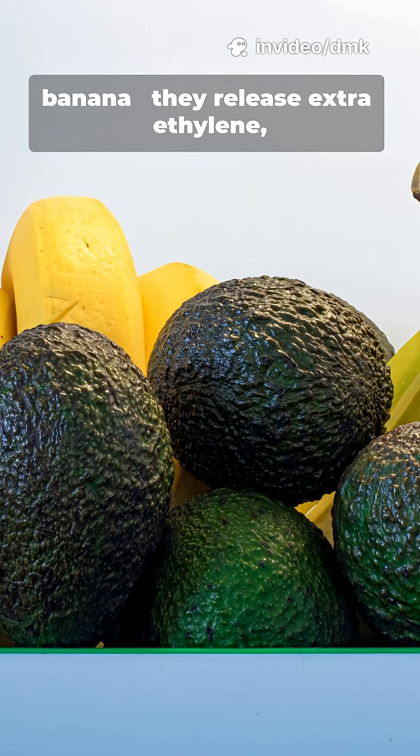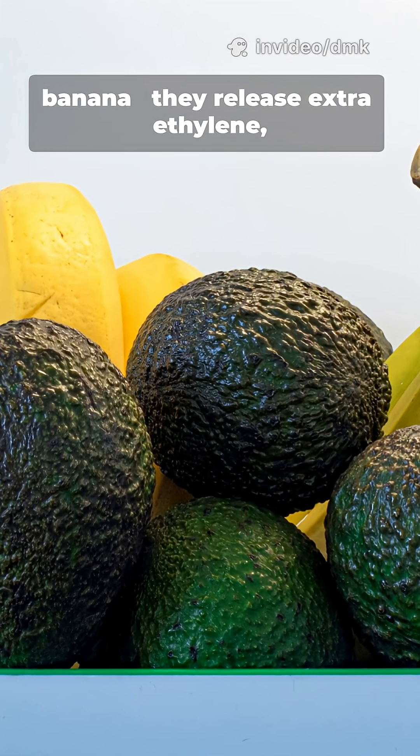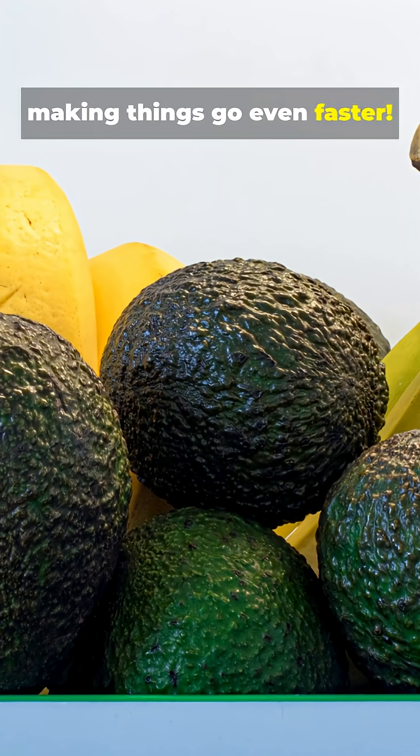You can even add an apple or banana — they release extra ethylene, making things go even faster.